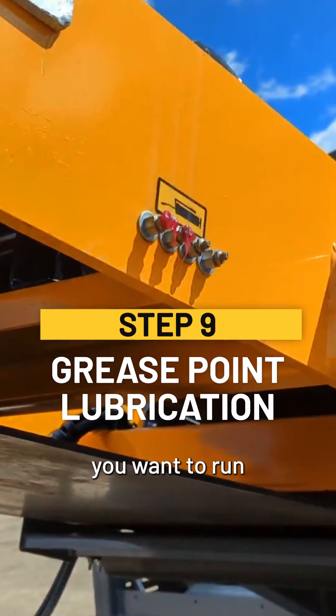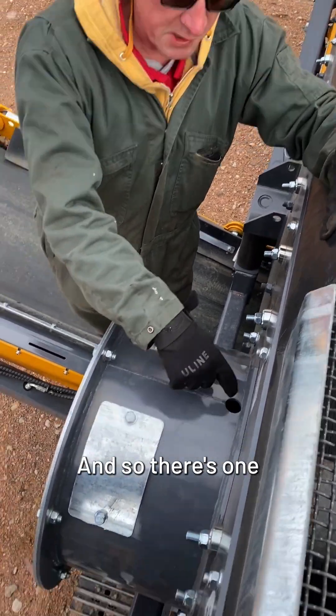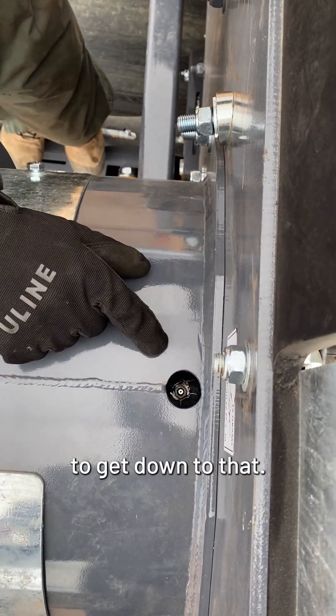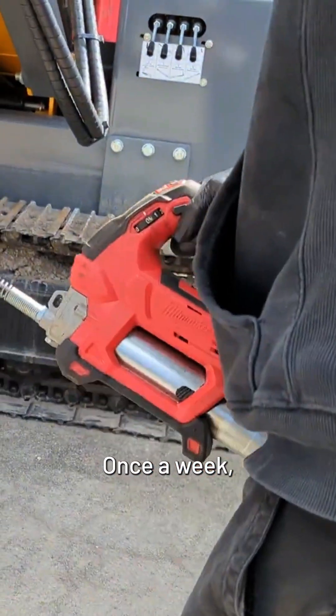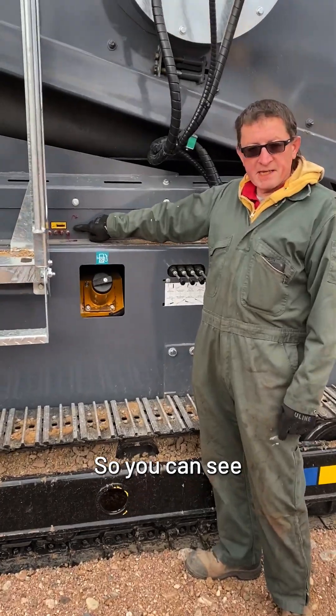Daily, we want to run grease into the screen box itself. There's one on each side — you'll need an extension on the grease fitting to get down to it, but you want to grease that every day. Once a week you want to grease all of your conveyors.